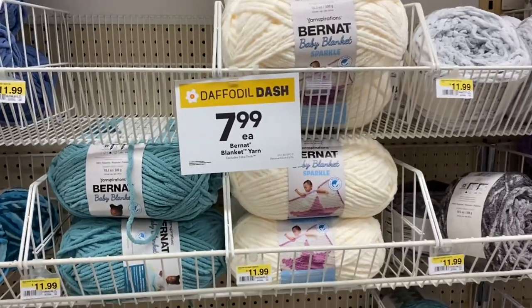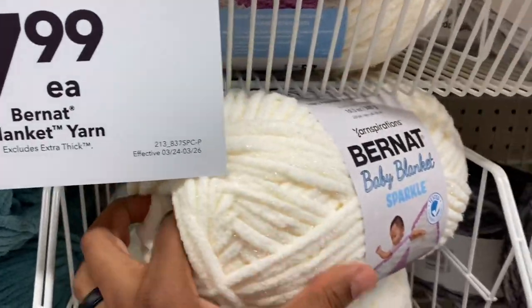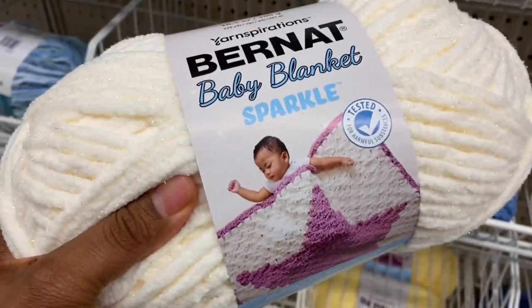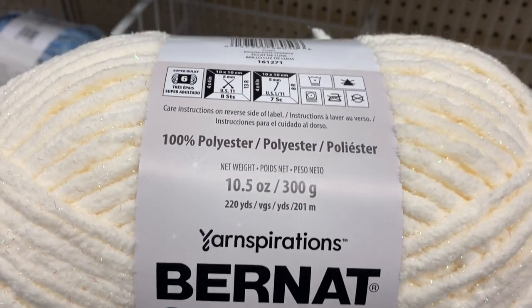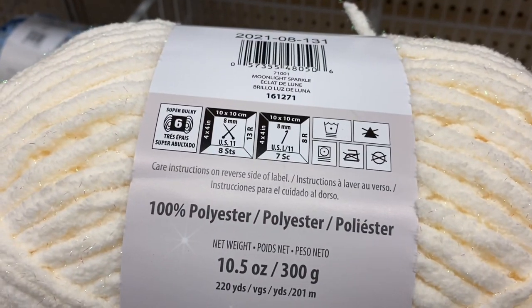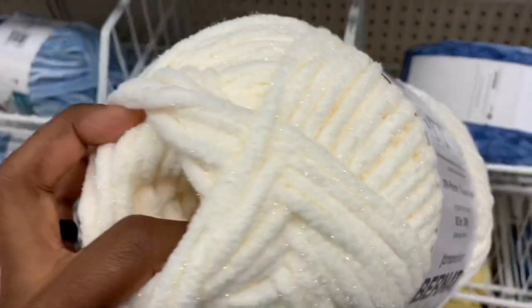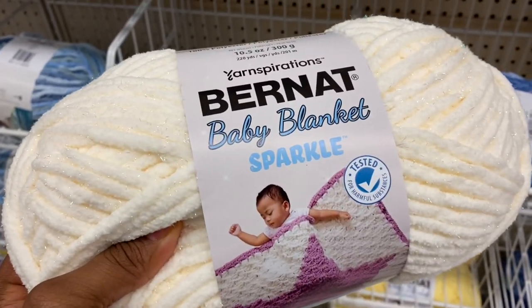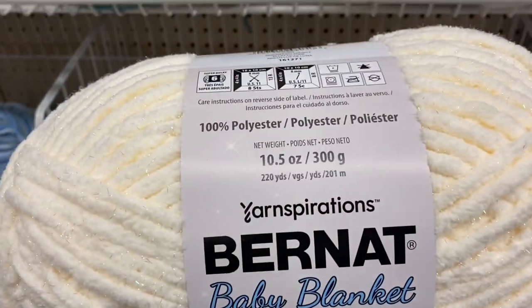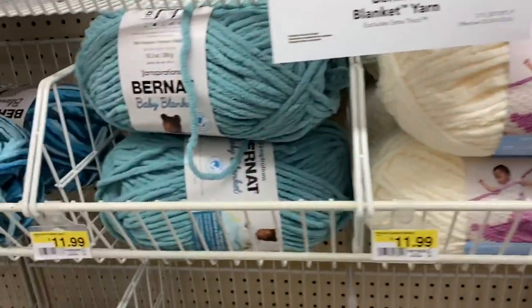Anyway, here we are at the Bernat yarn. As you can see, it is $7.99, and I believe it was regularly $11.99. I do end up buying some yarn, but I'm not going to tell you which ones just yet — I'll show you which ones I got at the end of this video. So make sure you stay tuned and watch. Go ahead and make your guess down in the comments — let me know what color you think I got.